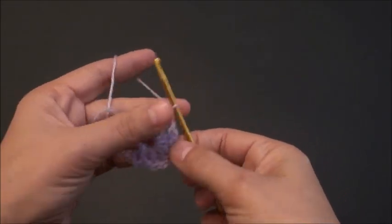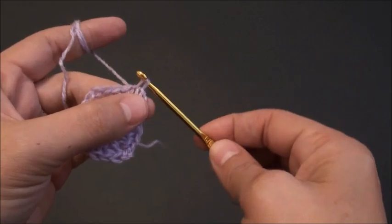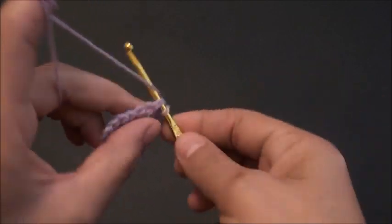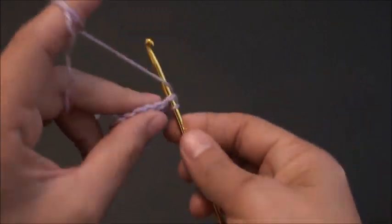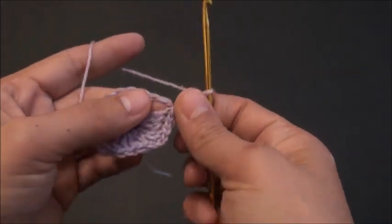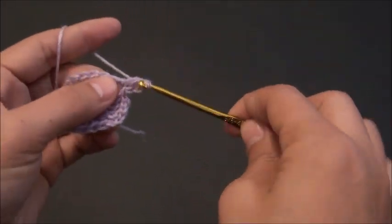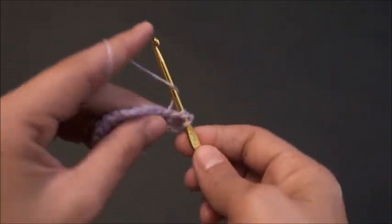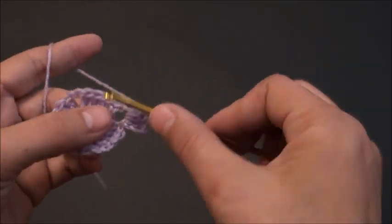So let's complete row one. Now for row two, in these next three chains I'll make a slip stitch. You need to reach this two chain space. So right there through the two chain loop I'll make a slip stitch. And now I will chain three. Now right there through the same loop I'll make three double crochet. I'll chain two. Then through the same loop I'll make four double crochet.